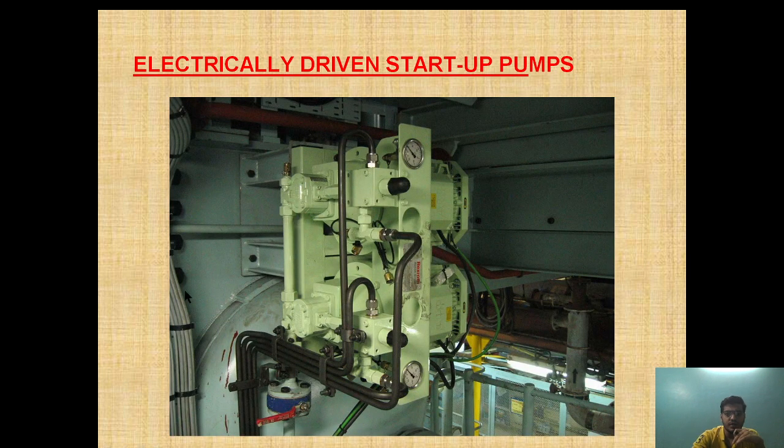If you want to see it in the engine diagram, this is how it looks. This is a tube pump. This is the relief valve. And as you can see, this is the discharge and this is the suction.